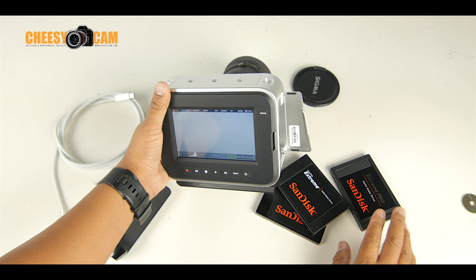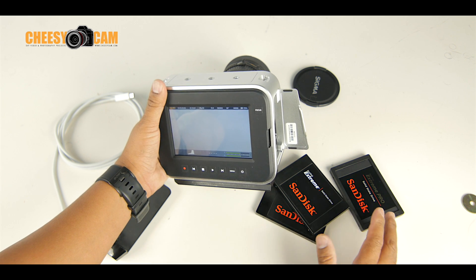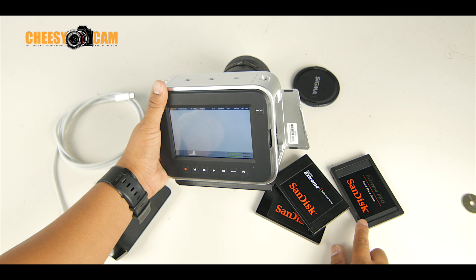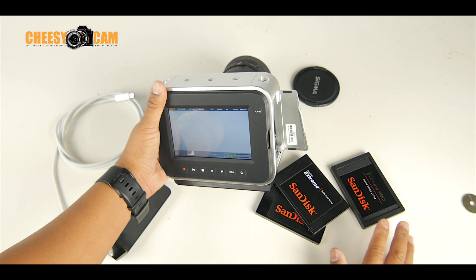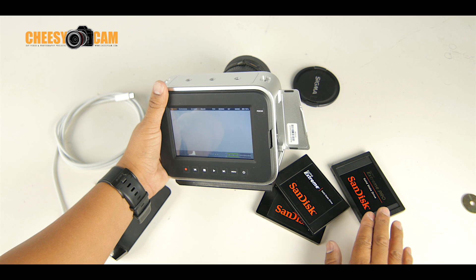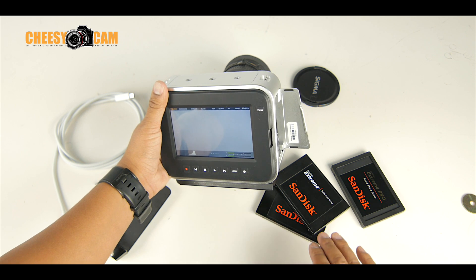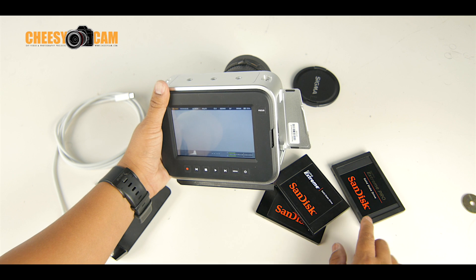The one that works perfectly is the Extreme Pro. There may be a few others out there, but I wanted to bring this up because there's a sale going on right now on the Extreme Pro, and it's a huge savings. This is by far a really, really nice solid-state drive — very, very fast. The Pro Series is kind of like the high-end of SanDisk's media.